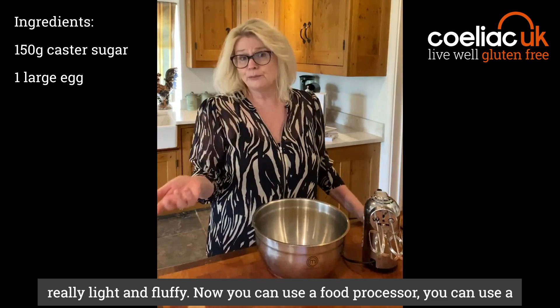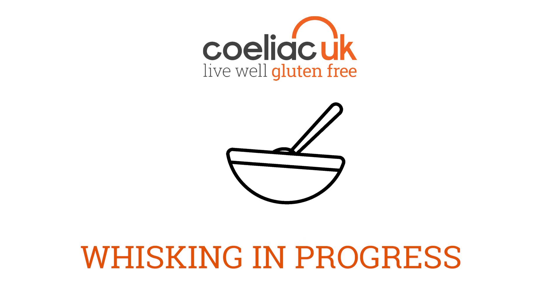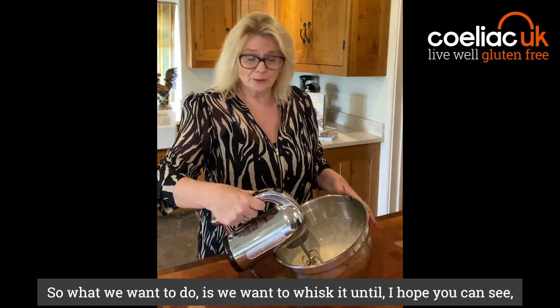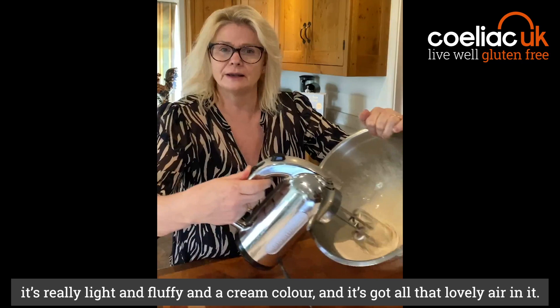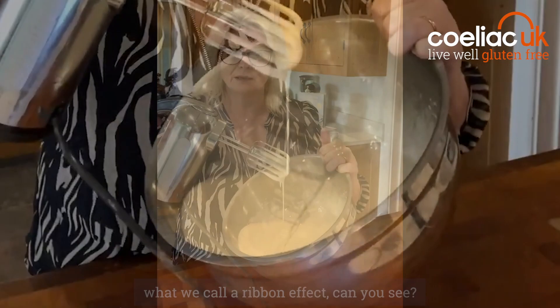Now you can use a food processor, or you can use your hand whisk, but you might find that it's a little difficult, so give me two minutes and I'll show you what we want. What we want to do is whisk it until — I hope you can see — it's really light and fluffy and a cream colour. It's got all that lovely air in it. That might take you two or three minutes. Keep going until you've got what we call a ribbon effect.